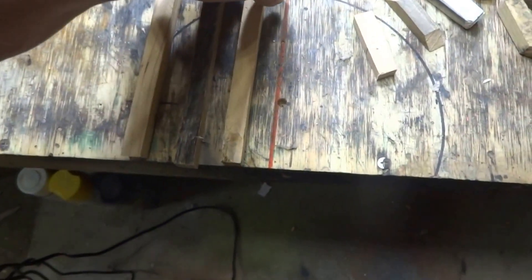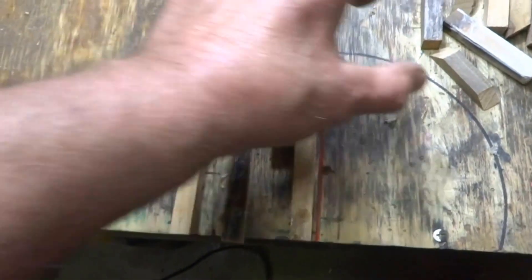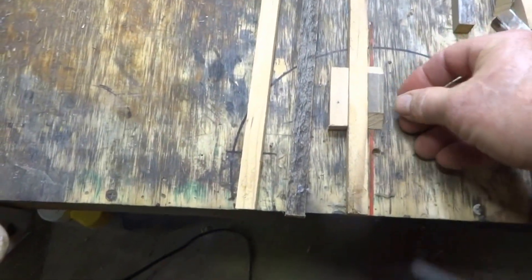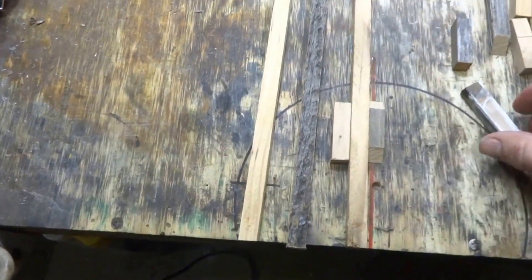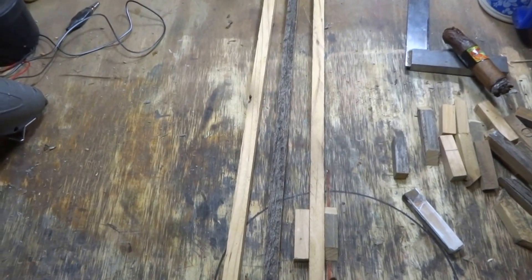So the first thing I'll do is I will glue some pieces right here like this, and then this will hold this in center for me. Then I will come over and glue these, and then I'll continue the rest. Let me get back to you after I get her done here.